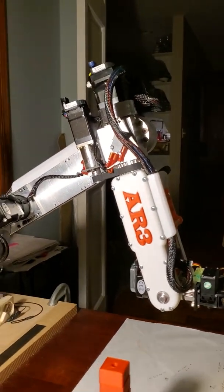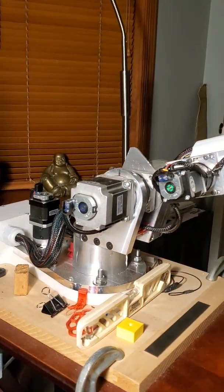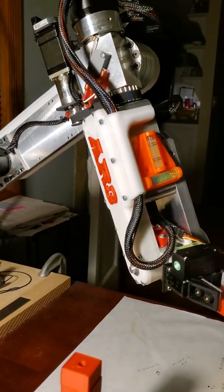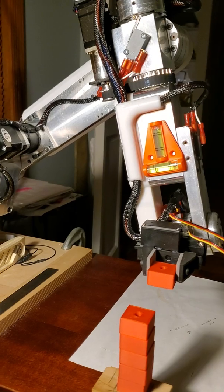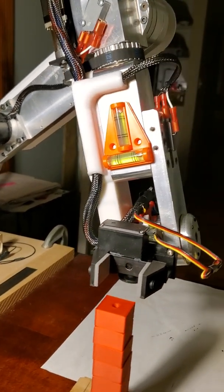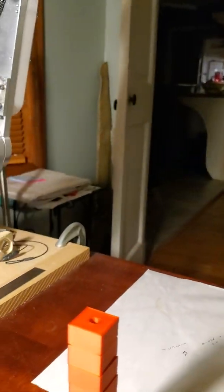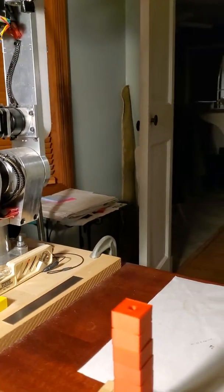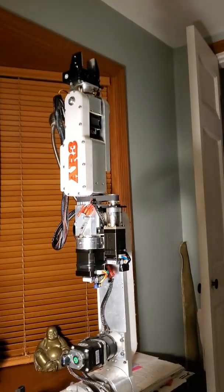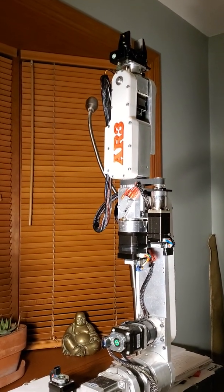Two more blocks, now one more block to go. You can see each stepper motor has an incremental encoder. Not too bad, not perfect — I'm still working on calibration and perfecting the repeatability. And it goes back to the rest position when it's finished. Hope you enjoyed it, bye!